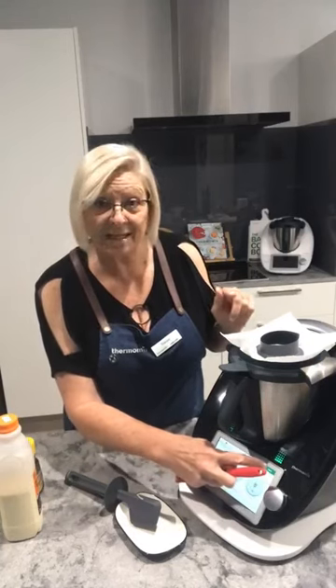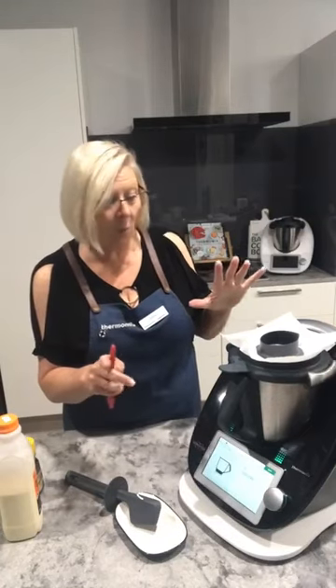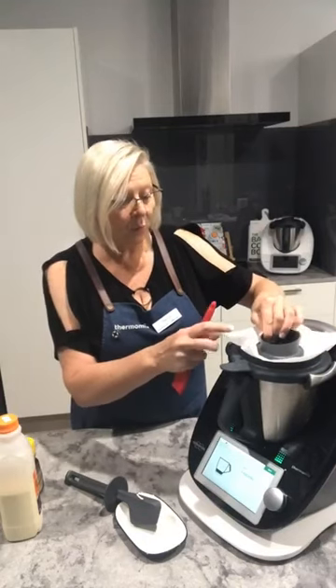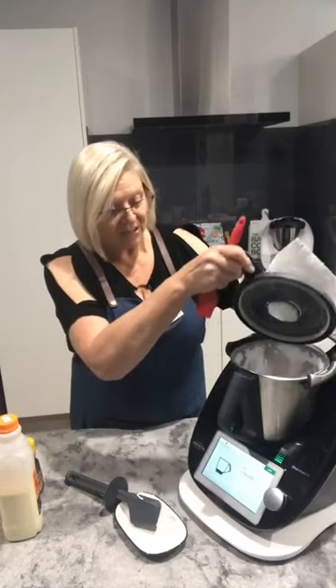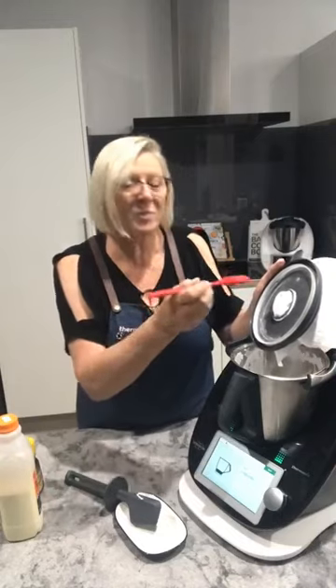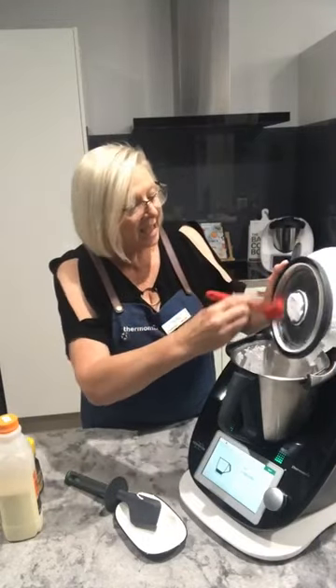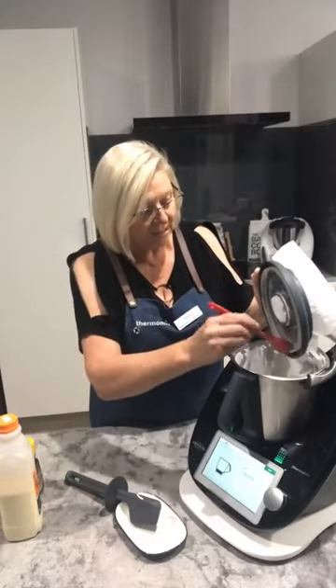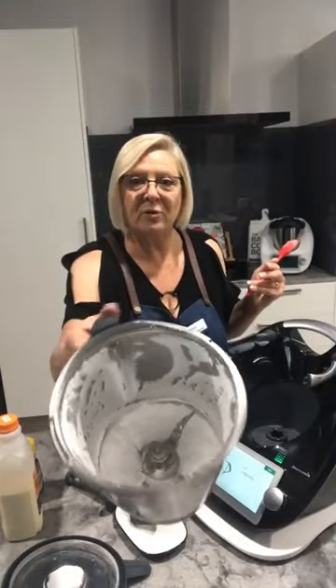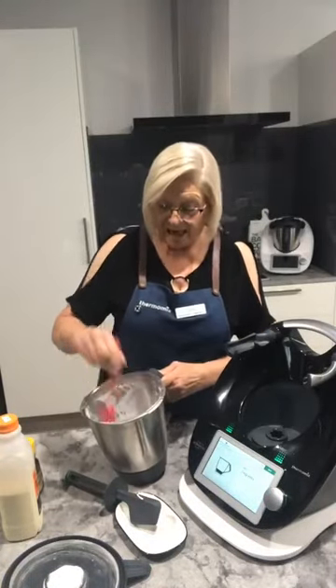20 seconds and we've turned just normal everyday white sugar into icing sugar. Just be mindful that when we take the lid off there will be some dust, so be careful. I tend to use a silicone pastry brush — a good quality one so you don't lose the hairs — and just give it a wipe around. So there you go, I have icing sugar.